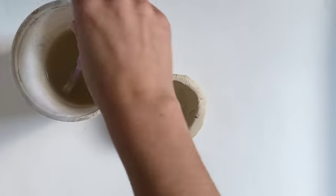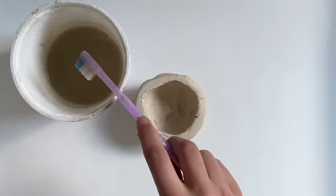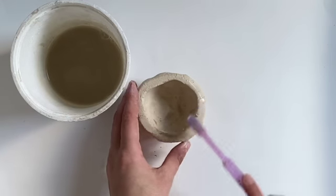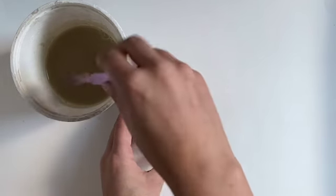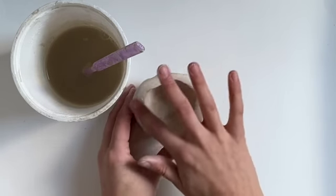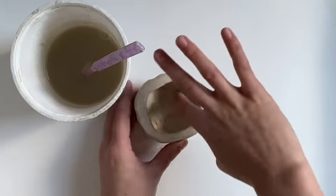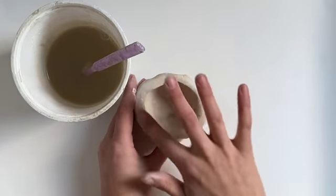Now your clay might be a little bit crackly and have some cracks all over it, so we're going to use our toothbrush. You can even use your finger — put some water on there and then smear it around and it's going to make it nice and smooth. You can do this on the outside as well as the inside of your pot.